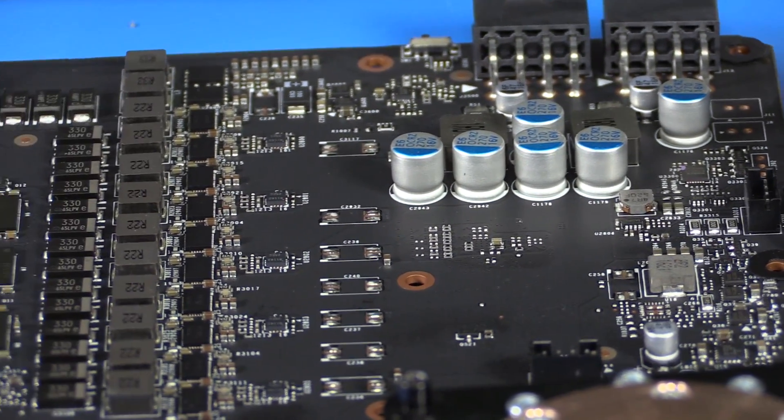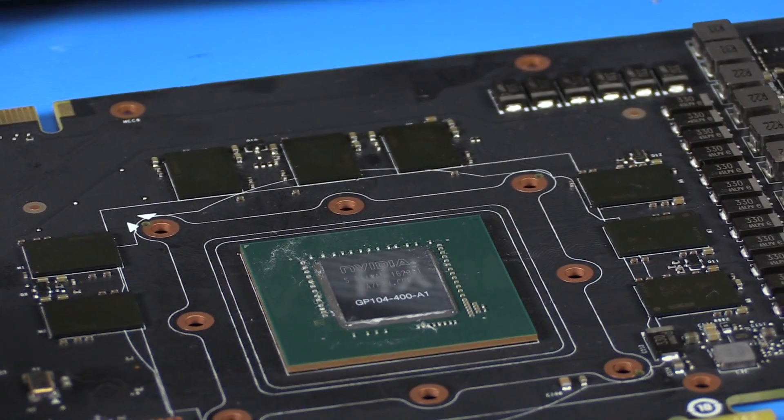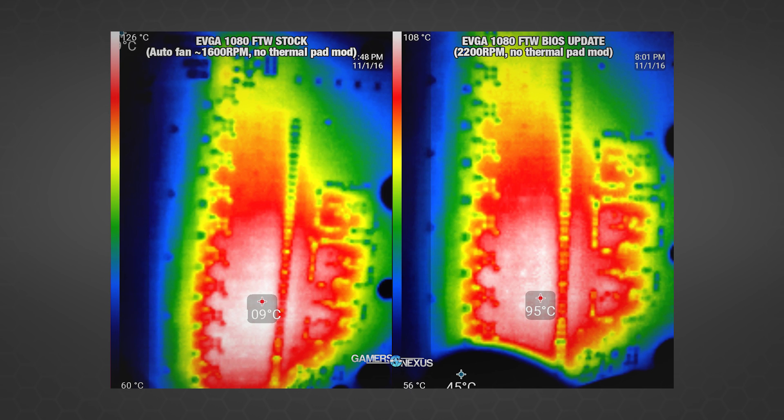We've performed thermal testing and imaged these cards, and we also did noise tests to see how that RPM change impacts performance. We're able to test both cards with and without the back plate. Note that because our temperature measurements are through the back of the PCB, the actual temperature may be a few degrees higher on the front side where the VRM is — we used a thermocouple to probe VRM components directly and saw a delta of about 4 to 5°C. Here are two side-by-side thermal images of the EVGA 1080 FTW VRM close-up, taken at an ambient of 22°C: the left image is before the BIOS update, the right is after, with the more aggressive fan RPM.